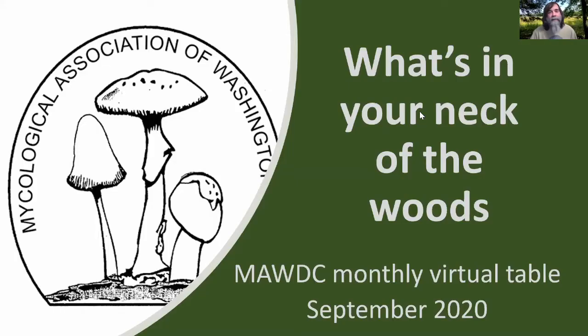This is our little Zoom table ID session that we do each month. People can send in mushrooms that you find during the month. We did recently have a virtual foray, which turned out pretty good. I did post the video of it on our YouTube page if you want to check that out. So let's just jump right in here.